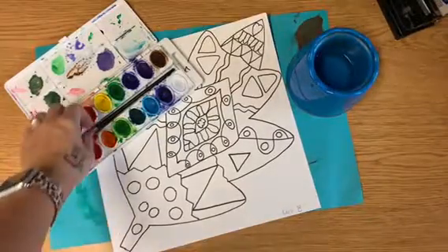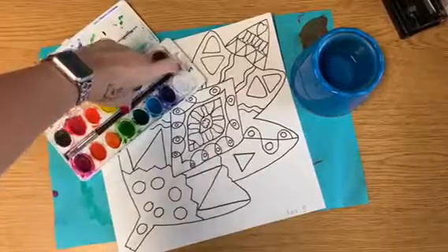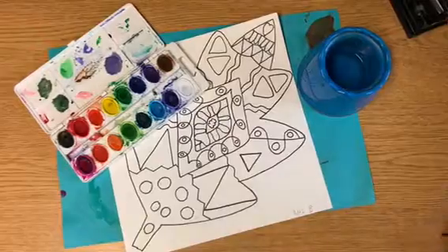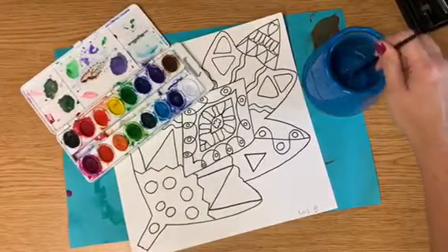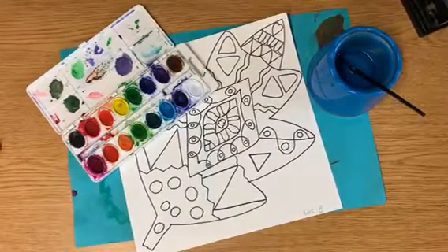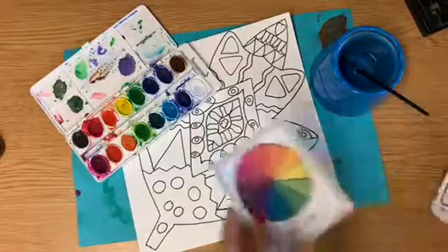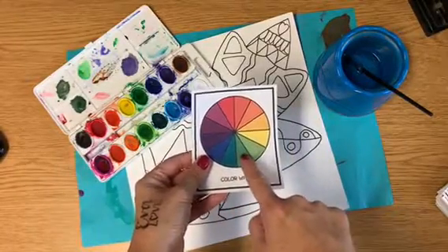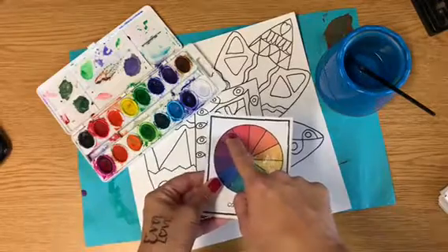Okay third grade, I thought I would give you a quick tutorial of how to blend colors together as you're painting your leaves. I'm gonna start with some cool colors because they will blend well together, and I'm gonna grab a color wheel because I know some of you were using those. On the color wheel, the cool colors are all right next to each other — green will blend into blue, blue will blend into purple, purple into magenta and so on.